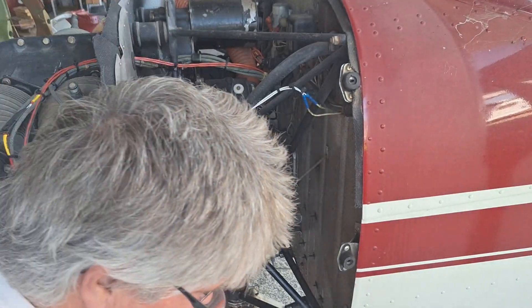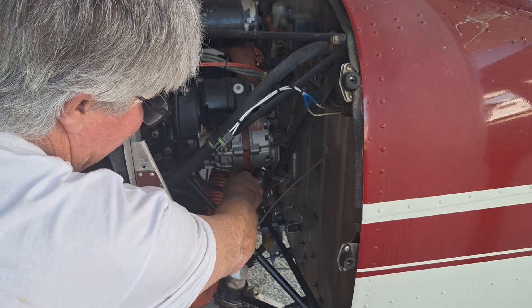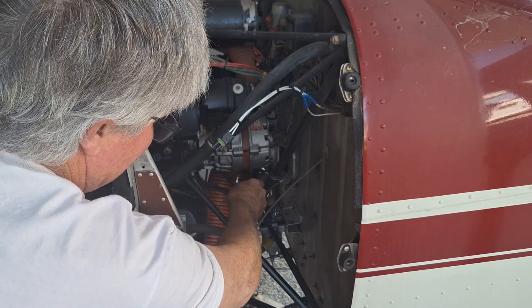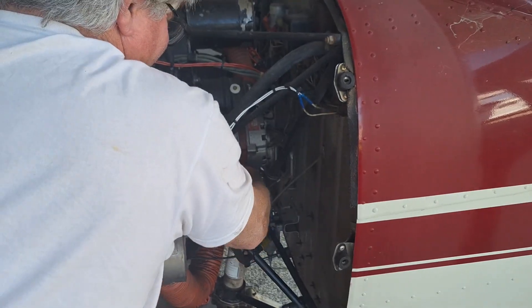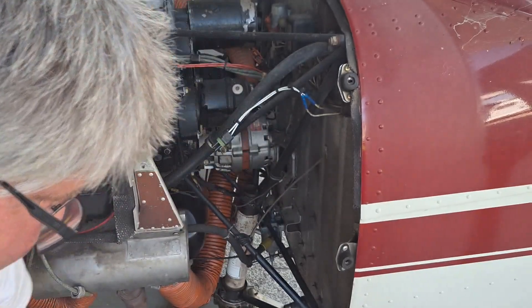I'm going to snug that up — nice and snug. Make sure the washer gets crushed so it won't leak.